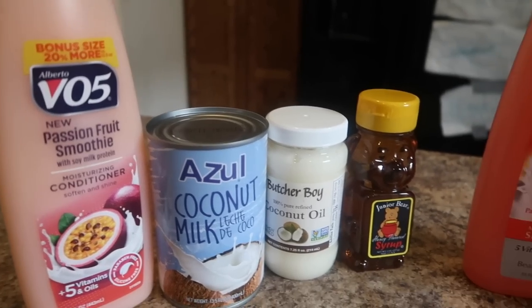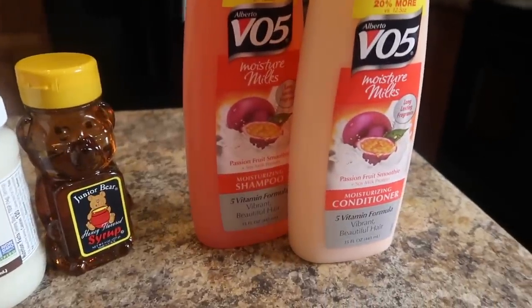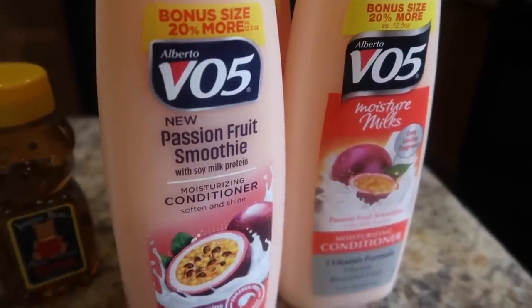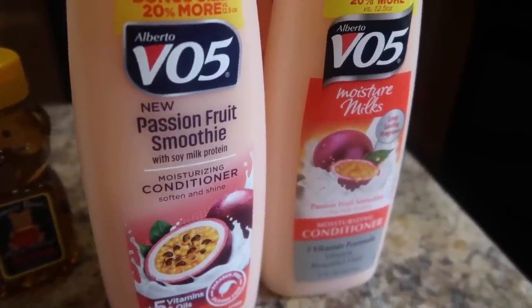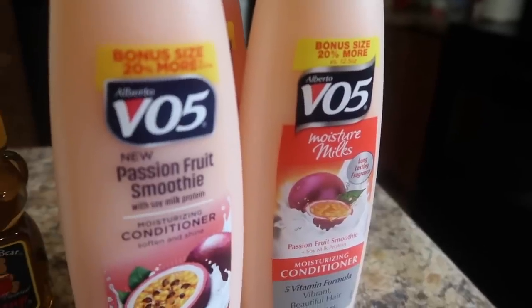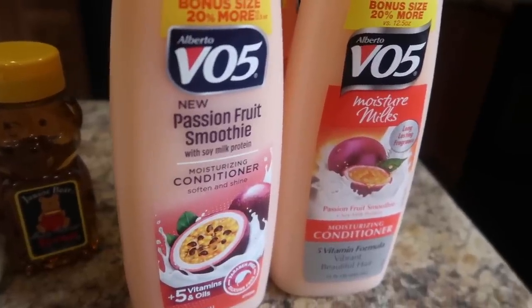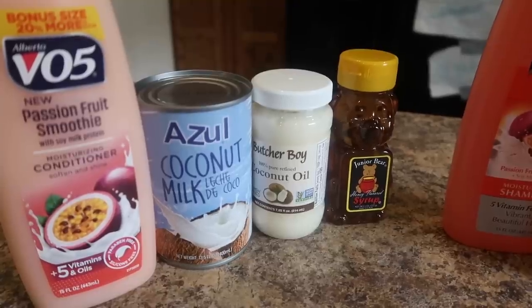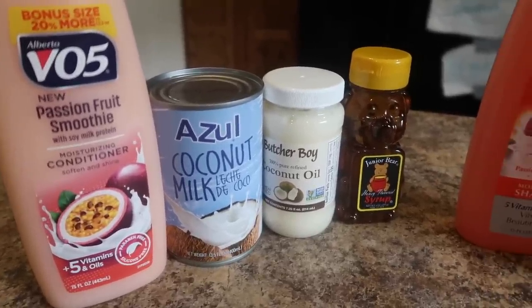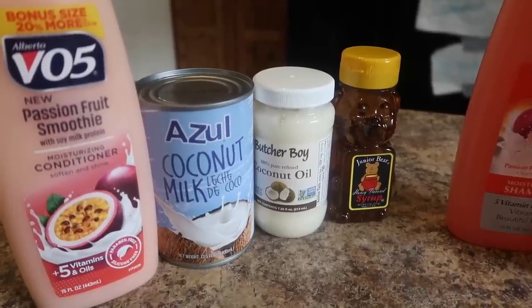Next up we have the VO5 Moisture Milk Passion Fruit Smoothie — wait, this one says Passion Fruit Smoothie with Soy Milk, and so does the other one. I'm not sure if there's a difference or if the bottling is just different. If I wanted to, I could use a little bit of this coconut milk along with the conditioner and coconut oil and make myself a leave-in, however I am not using coconut oil as a leave-in anymore.